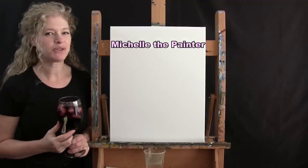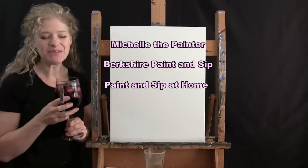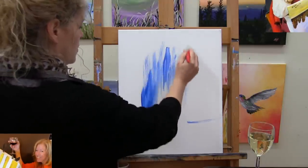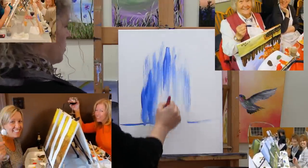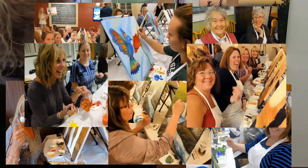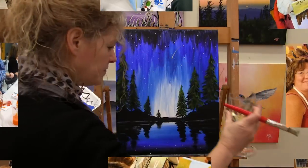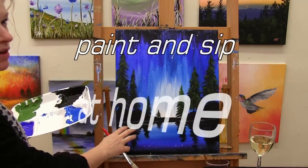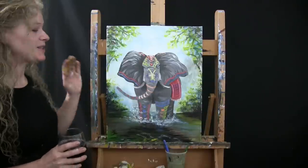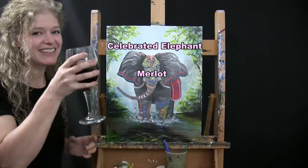Hi there, I'm Michelle the Painter from Berkshire Paint Sip and this is Paint and Sip at Home. So today we're going to paint the celebrated elephant and I'm going to sip on a little bit of Merlot. Let's get painted and let's get sipping.